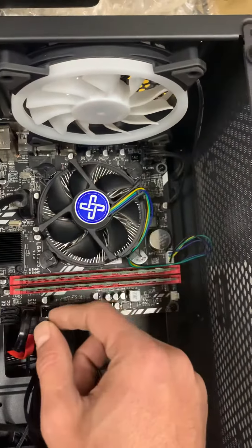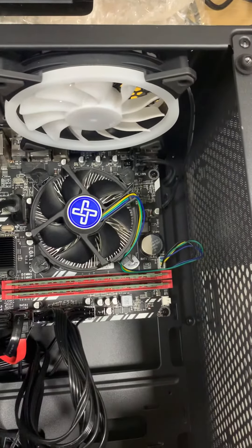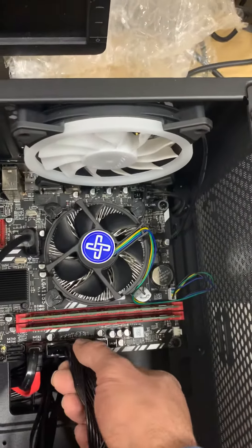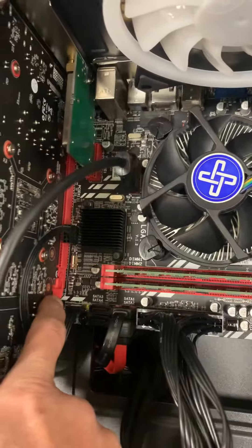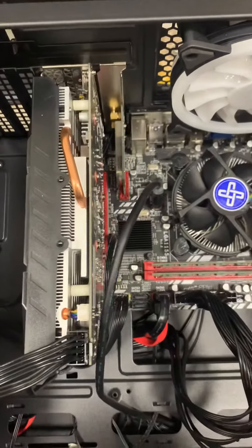Make sure the CPU power connector — which goes there with four pins — is fully connected. Press it down firmly. Make sure this one is in as well; there is a notch, and that one should be latched up, which in this case it is.